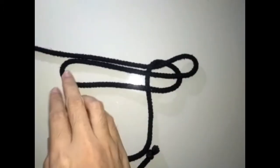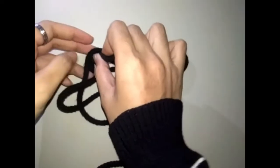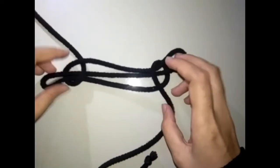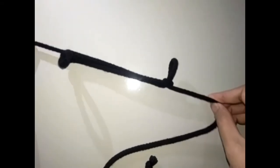Lepas tu yang sebelah sini dulu bawah, dua dalam ni. Oke, dah siap.